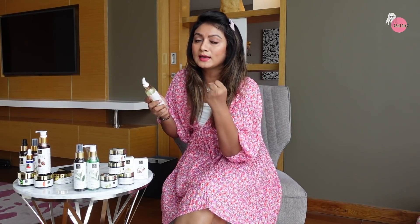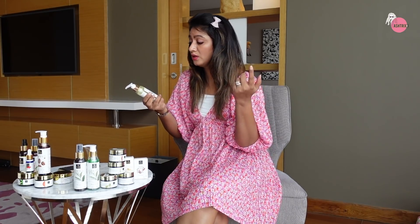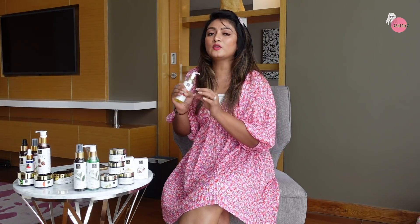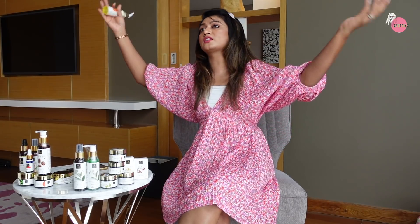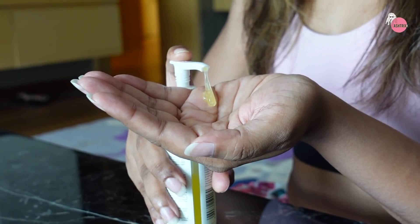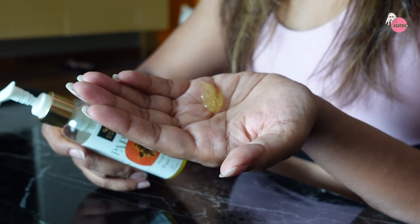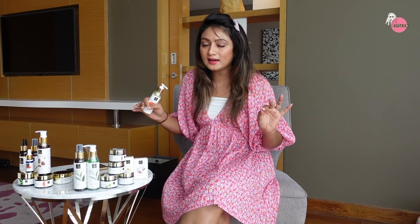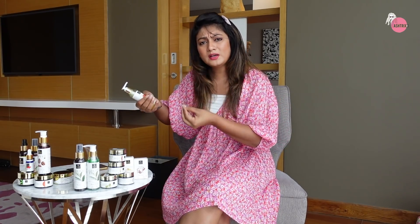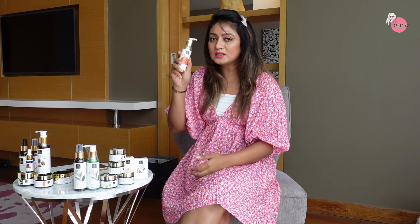There are super skin brightening ingredients - it is loaded with vitamin C. There are mulberry extract, pomegranate, licorice, orange grapefruit. Guys, this is a total winner. It does the job very, very well. You can use it for dry skin. At least one minute of massage and you will see instant brightening with this face wash.